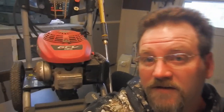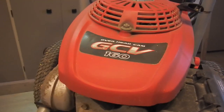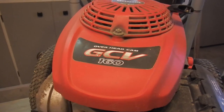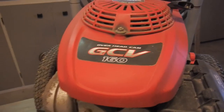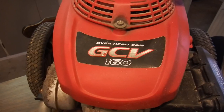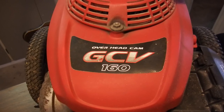Welcome to another video. This one is on the Honda GCV 160, but it isn't actually on the Honda GCV 160 — Honda is doing a complete series change with these engines. They're going to be known as GCV X's, and they're going to be the 145, 170, and 200.